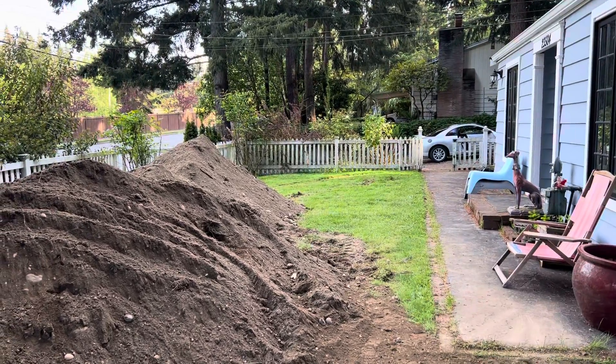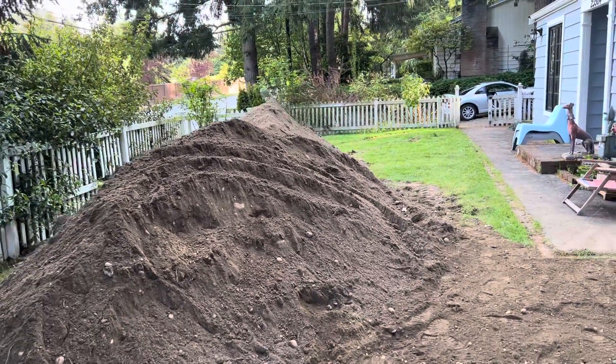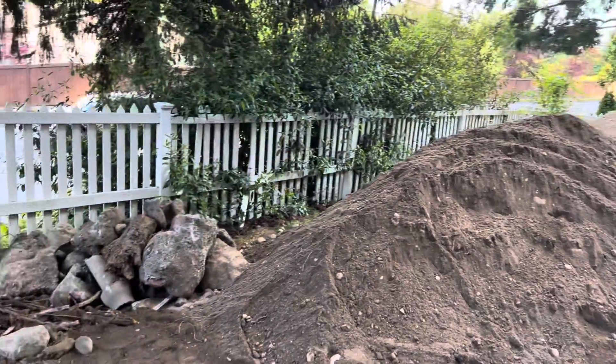All right, here we are. Day nine of the project. We've piled some dirt up here in the front and I'll give you an overall view of everything that's happened.